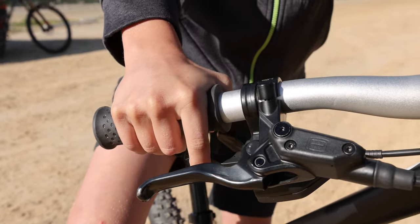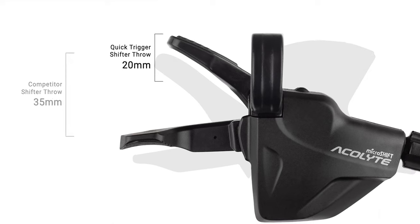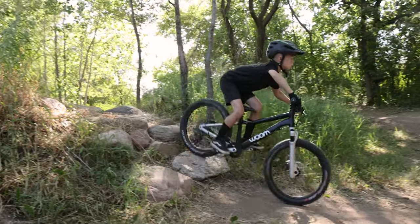Quick Trigger also has a shorter throw. The average kids' bike has a shifter throw of about 35 millimeters or so — Quick Trigger is 20 millimeters. That makes it a lot easier for people with smaller hands to engage a shift. With shorter reach and shorter throw, it's easier to keep your hands gripped on the handlebars and ultimately control the bike better.